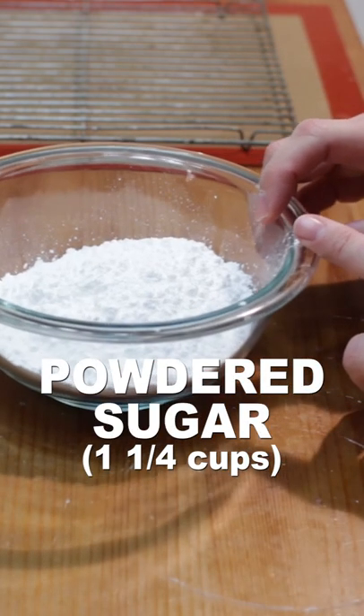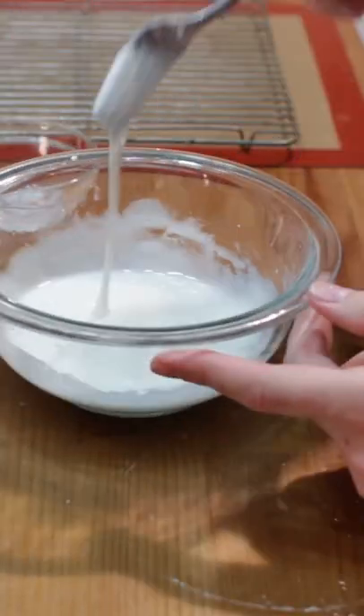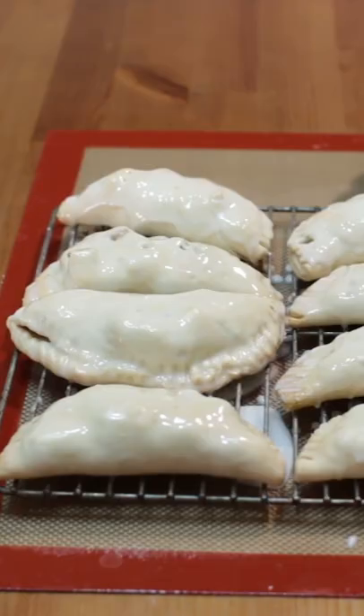Mix one-fourth cup of powdered sugar with two tablespoons of milk in a small bowl until runny. Dip the pies in the glaze and place on a wire rack, or baste the tops of the pies with the glaze. Let the glaze dry. Enjoy!